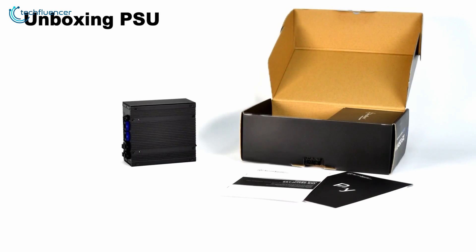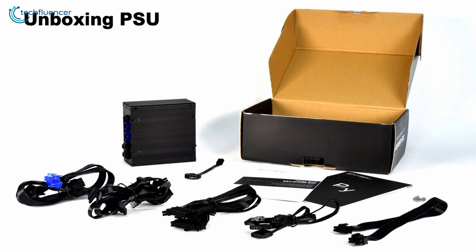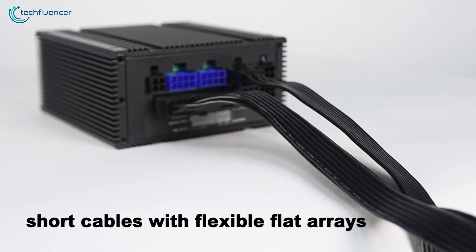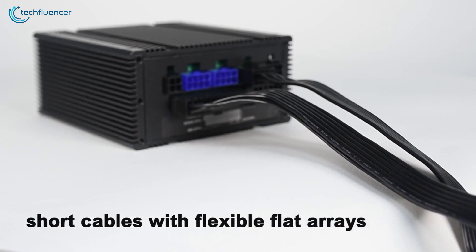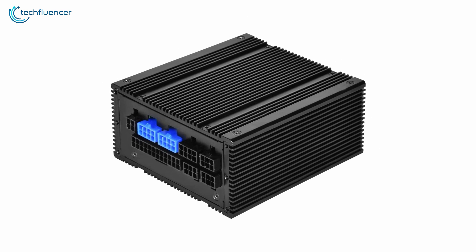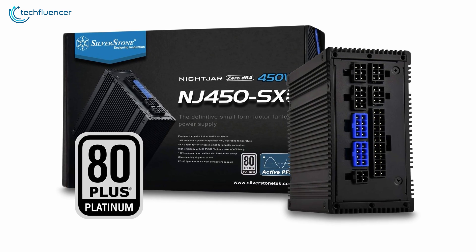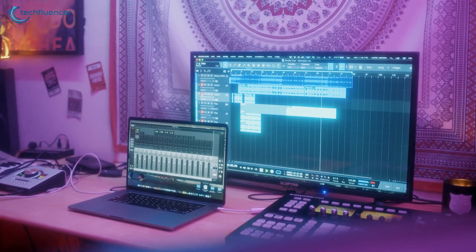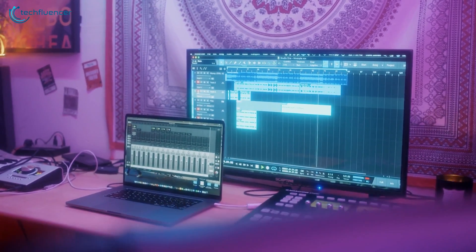This power supply also includes a set of flexible and flat modular cables to make assembly easier for small form factor PCs and improve case airflow. To conclude, the SilverStone NJ450-SXL can be an ideal choice for professionals trying to build workstations such as recording studios or sound-optimized laboratories.